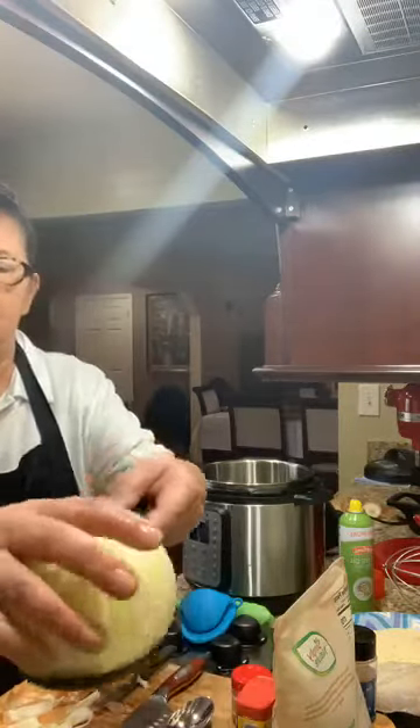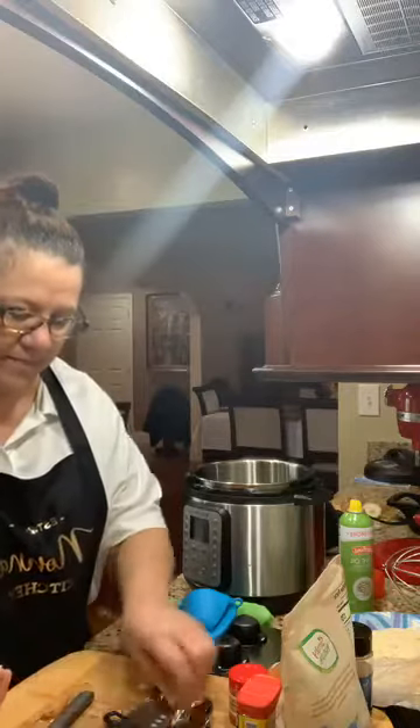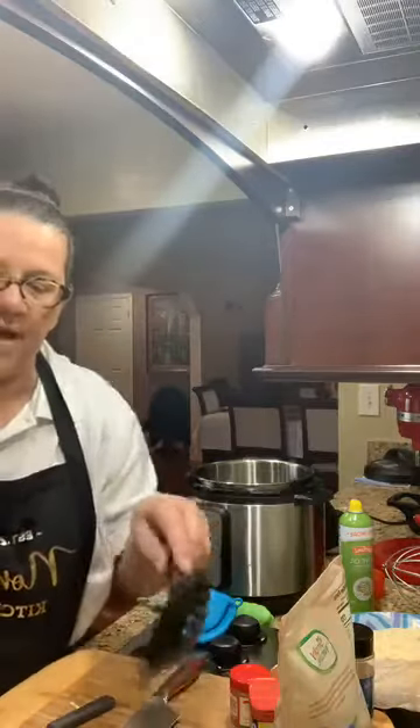Now I am going to place this in hot boiling water for one minute, and then when it comes out it's going right into an ice bath which is right here beside me. In the hot boiling water, one minute — hey Tina — that allows for the onion to open up.